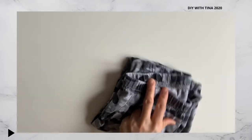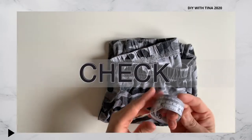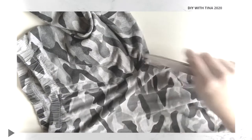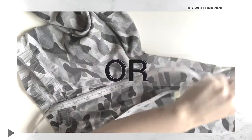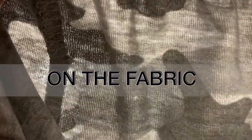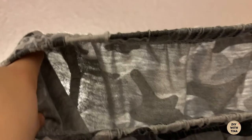Before you begin, first check the material of the pant. The best material to use on a DIY face mask is either a cotton blend or 100% cotton. In addition, perform a light test on the fabric — hold the material up to the light and see how much light gets through. The lesser the light, the better it is.